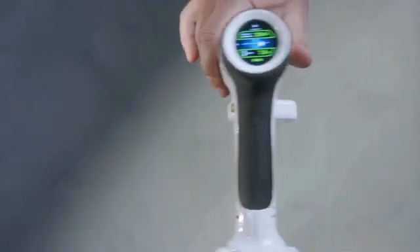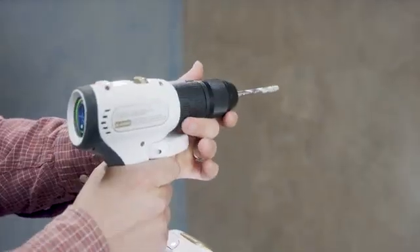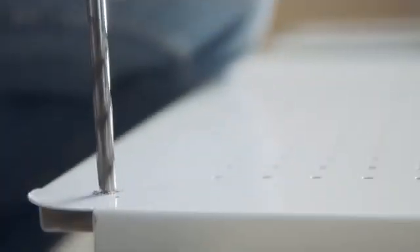X-Drill's got all that and more. It's made for pros and also amazing for beginners. Basically, it's got everything to make drilling so much simpler.